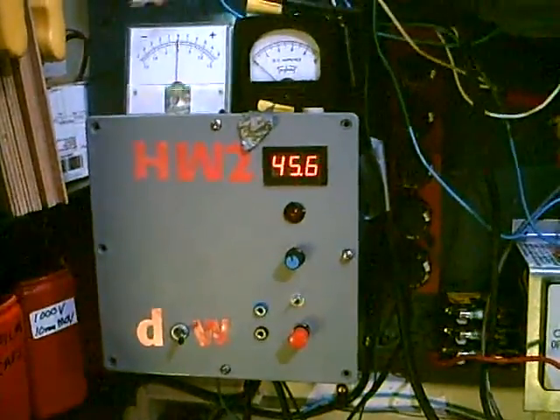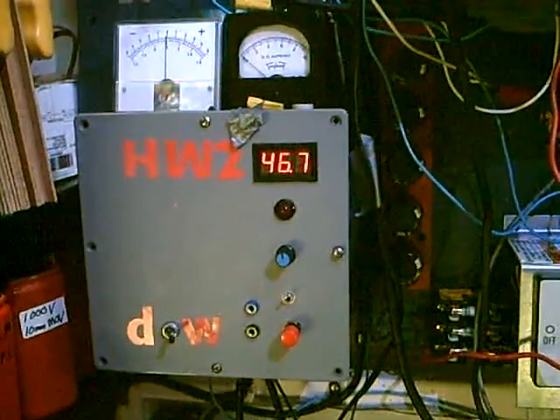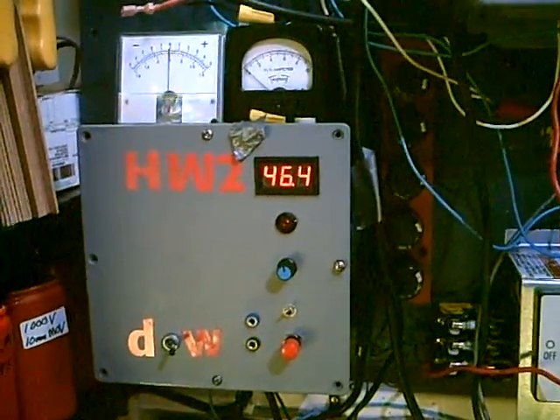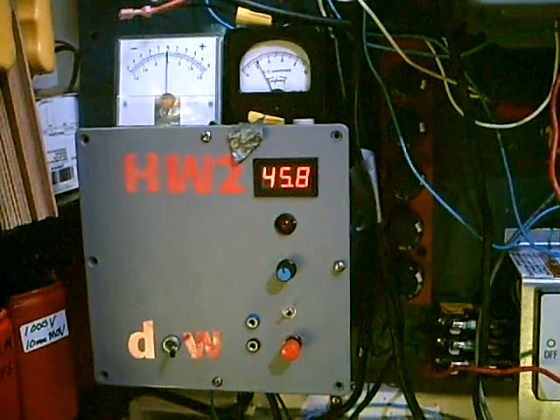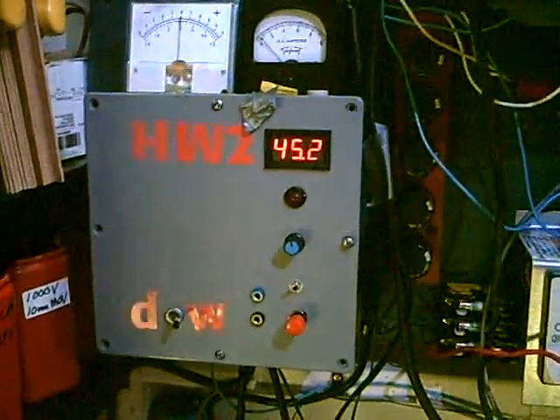It's a neat little system, and it just shows that even if you're out in the middle of nowhere, you can have the luxuries of home. So that's my story and I'm sticking to it. Thanks for watching.